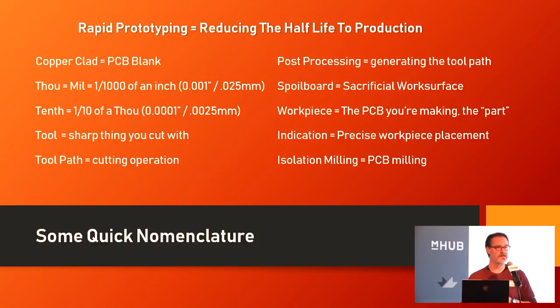I'd originally intended to do a demonstration at the end of the talk, but limited to 30 minutes, I don't really have the ability to do that. That said, Sean from Digi-Key is in the classroom and has a couple of these milling machines running exactly the same software and using the exact same equipment I use in my lab at home. So if you want to see this stuff up and running, you can go in there and get hands-on with it.